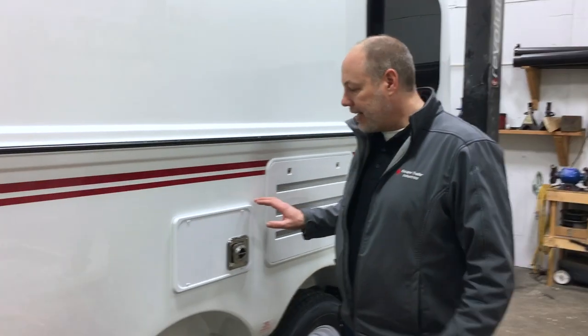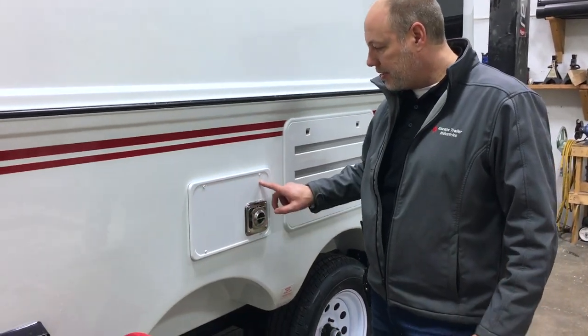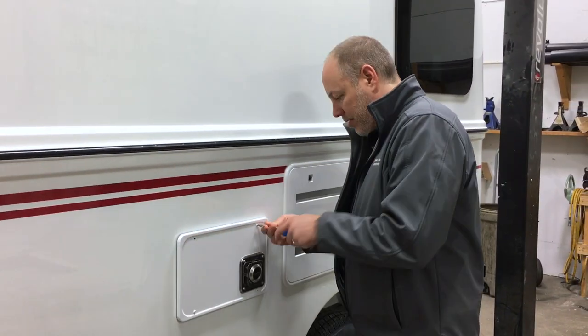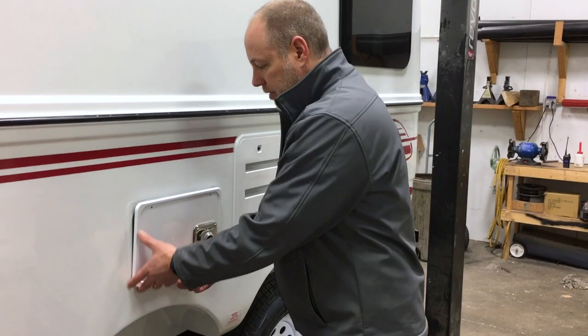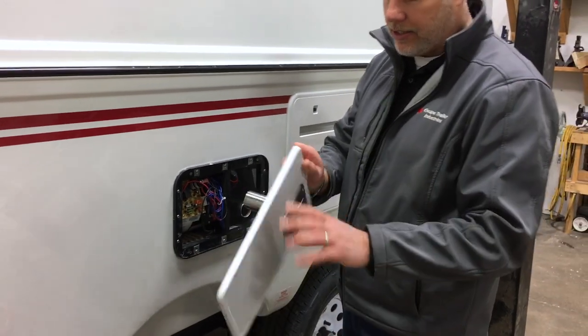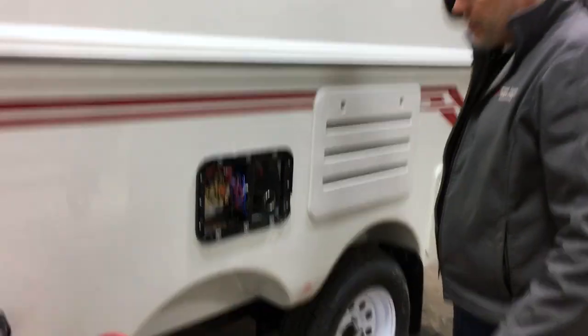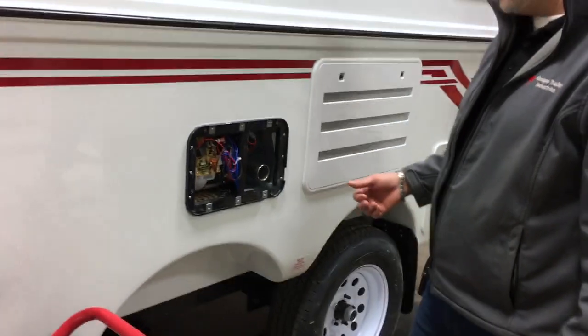Here's how you get access to the back of the furnace — it's just these four screws that need to come out. Screws are out now, all I have to do is pull this cover right off, leave the exhaust port on there, and set that aside. We're going to look at the sail switch first.